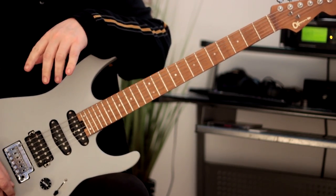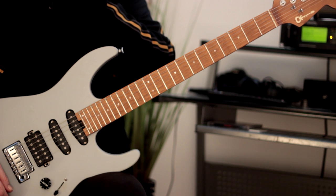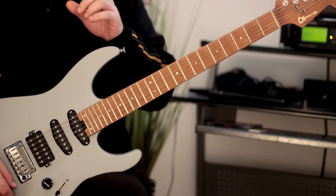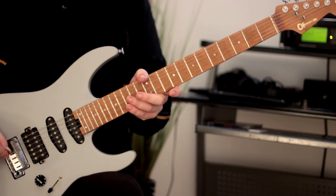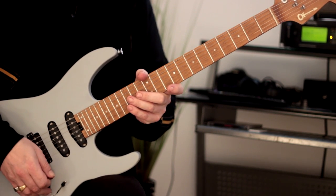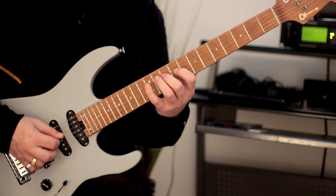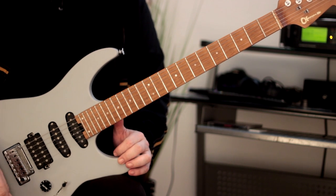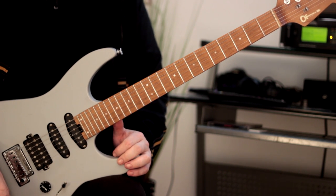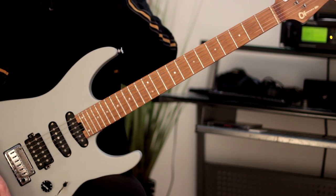Hi there guys, Rick here. Today we're going to talk about practicing the major scale in a slightly different way. I'm sure the majority of you out there use the three-note-per-string method. For instance, the key of C major — three notes on every string. It's a great method to learn all seven different positions of any major scale, and it works really well. I've spent years doing it and I'll still use three-note-per-string for the foreseeable future.